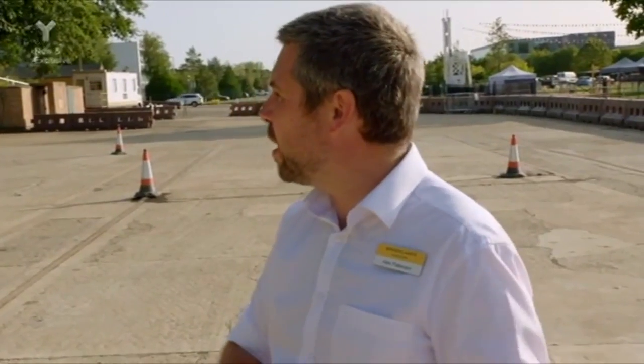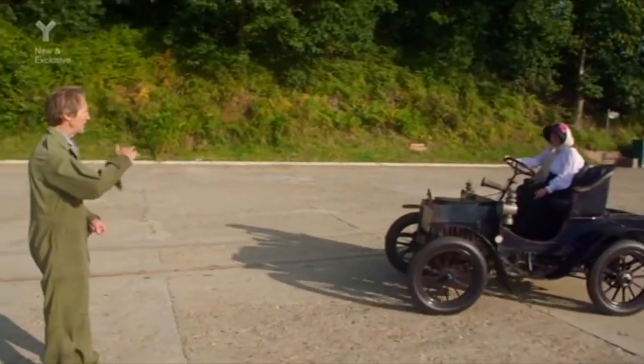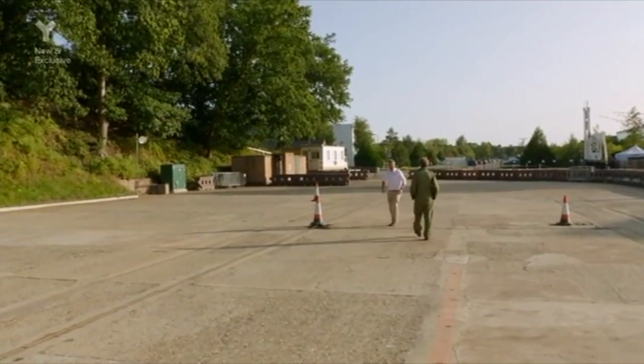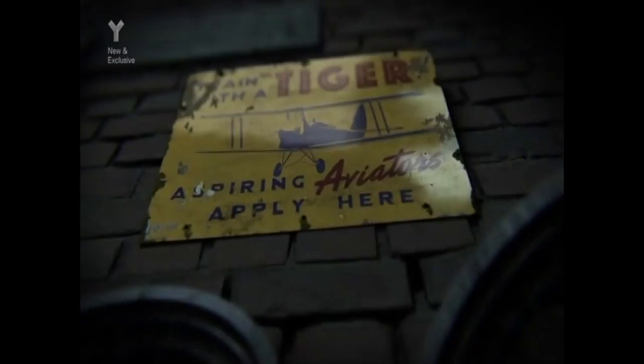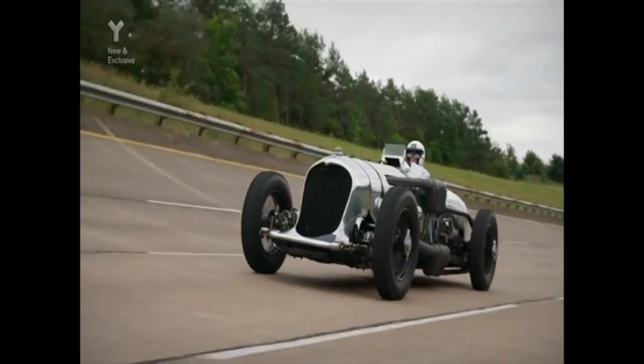Roger can't believe how well she's doing — it's not an easy car to drive. But then Tamelee asks how good the brakes are and how to stop, struggling to bring the car under control. As the session wraps up, Roger reflects: "We're not just a load of static exhibits" — the museum's cars are alive and driven.